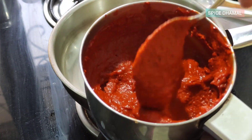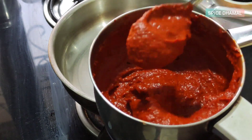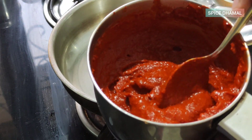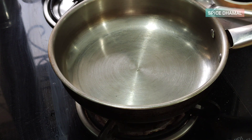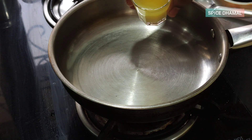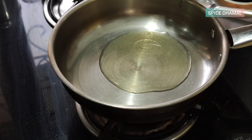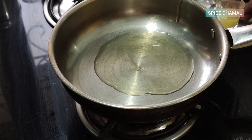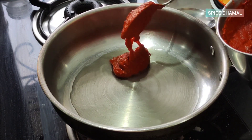Let's blend this into a very fine and thick paste — you can add a little bit of water if needed. That's the delicious, red-looking Kundapur ghee roast paste ready! The chilies have given it a wonderful color. Now we'll heat a pan — always use a thick-bottomed pan for this recipe — and start with ghee. We'll add around half the ghee, about two tablespoons, and then add the masala paste.